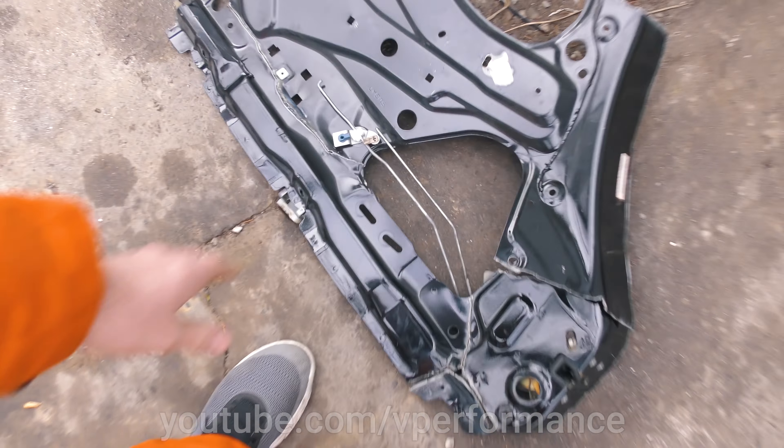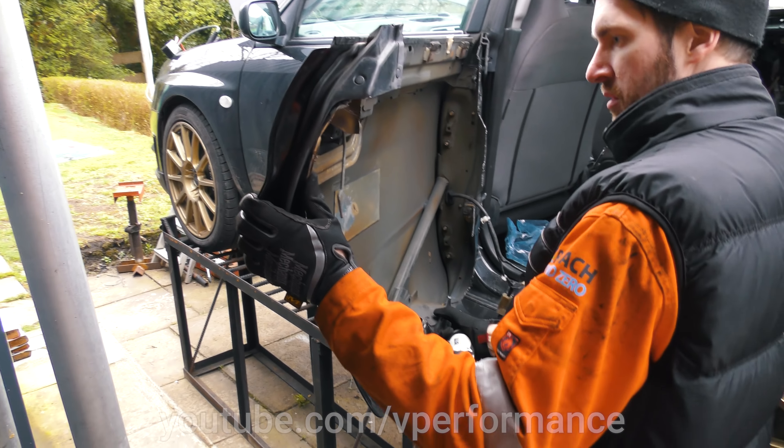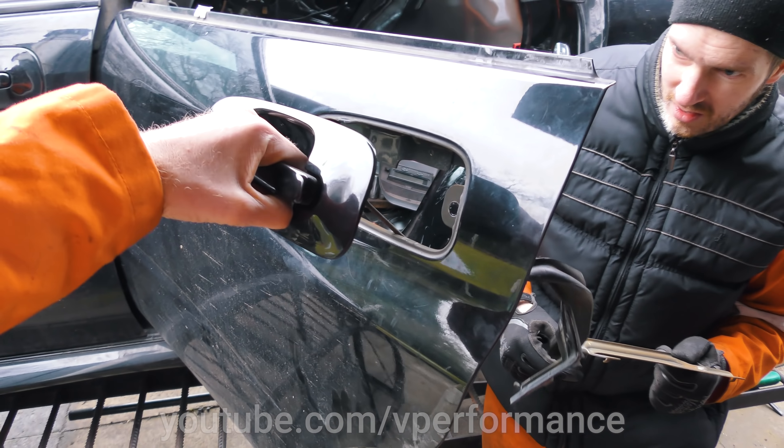We're going to cut out loads of metalwork to save weight. Hi, it's Paul from the future - we just saved 63.2 kilograms, that's how much you can save. So you want to strip out as much weight as possible so that it's lighter for the diff, it'll be easier to skid, and also just because less weight is better.